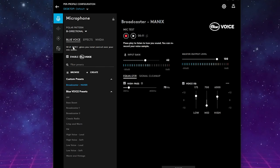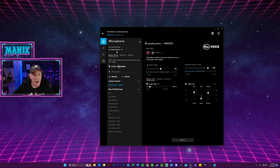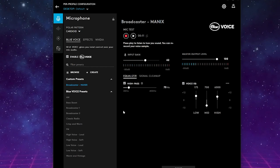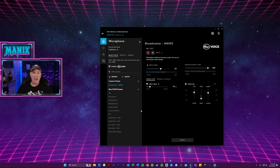Then we have Bidirectional, which is sort of the same as Omni but it duplicates it — it's best used if you're in an interview setting where you are on one side of the microphone and your subject is sitting on the other, so the audio can come in from both sides while eliminating noise from the left or right. I'm going to switch this back to Cardioid, as that is my preferred setting, and I think this is probably good for most settings because it allows you to move around while still picking you up and eliminating a lot of that ambient noise.